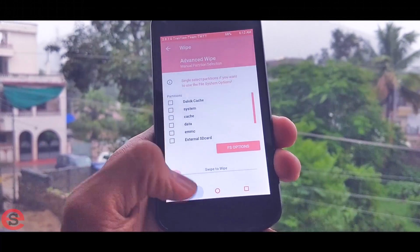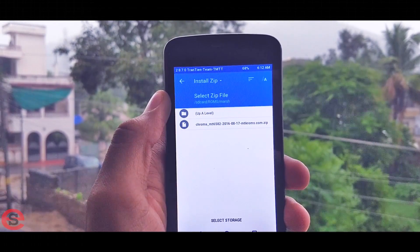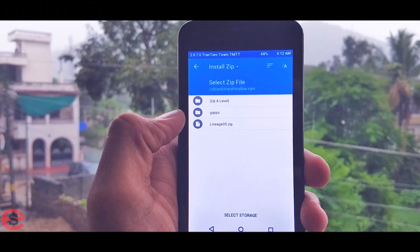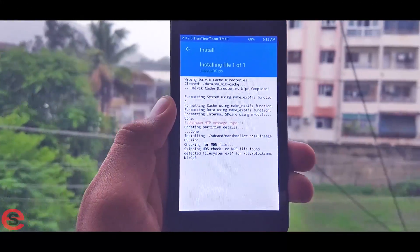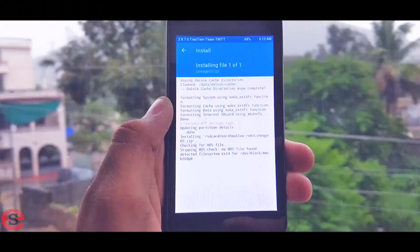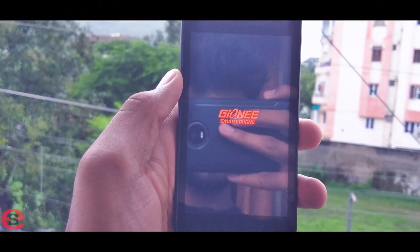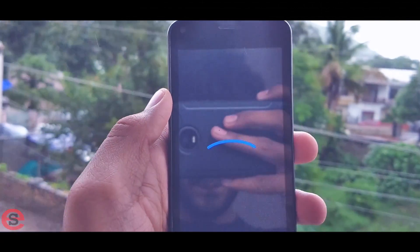Now it's time to install the new Marshmallow custom ROM. Tap the Install button, navigate to your SD card, and find the folder containing your Marshmallow custom ROM. Select it and slide the bar to install. After installation completes, tap 'Reboot System Now.' Don't worry if your phone takes a while to boot for the first time — everything is being installed, so the first boot always takes time.